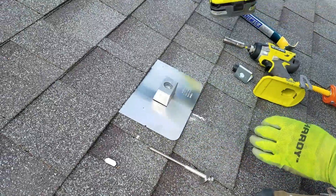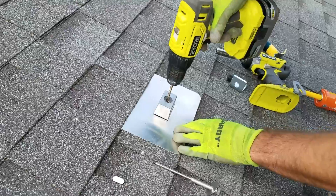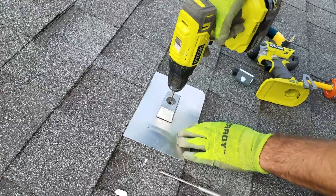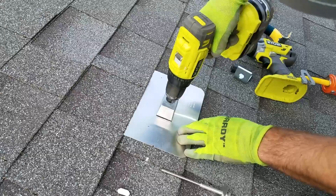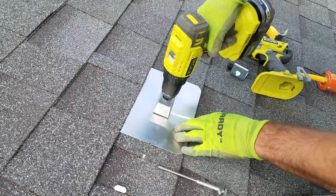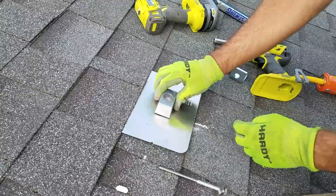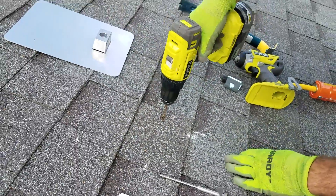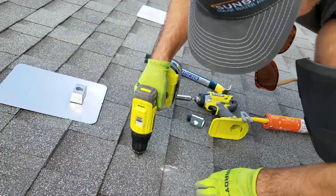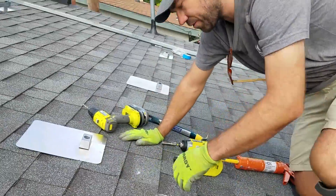Now, with the 7/32nd bit, you're going to drill a pilot hole for the lag. We can take that back out — that should come up with the wood chip, and that tells us that we are indeed hitting the rafter.